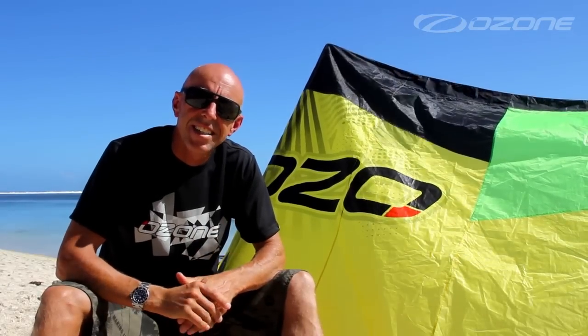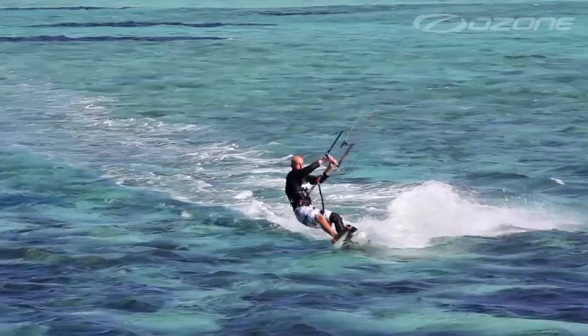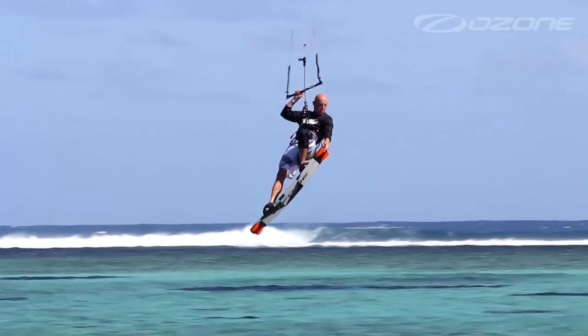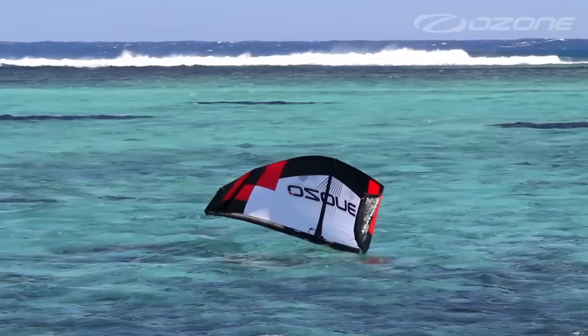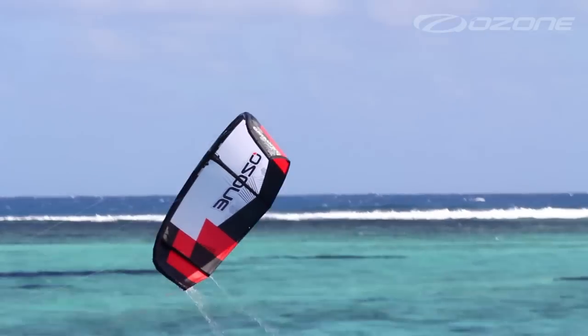As an entry-level kite, the Catalyst is the perfect choice. It's easy to ride and fly and can take you all the way from being new to kiting to advanced riding. The easy flight characteristics, simple relaunch and progressive depower means you can progress quickly and safely.